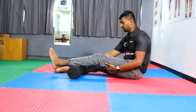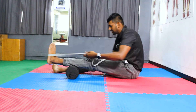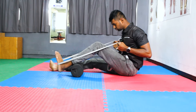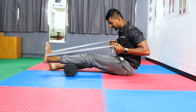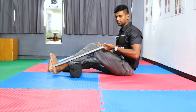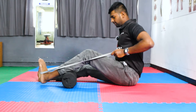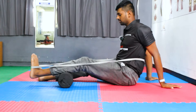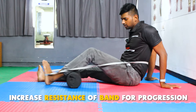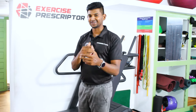The sixth variation is the foam roller assisted banded knee extension. Place a foam roller under the calf and ask the patient to hold a theraband or power loop band. Bend the knee, then with the assistance of the foam roller, extend the knee — you can feel a good amount of quadriceps activation. If the patient can't hold the band themselves, place the band behind the back instead. The only way to progress this exercise is by increasing the resistance of the loop band or theraband.